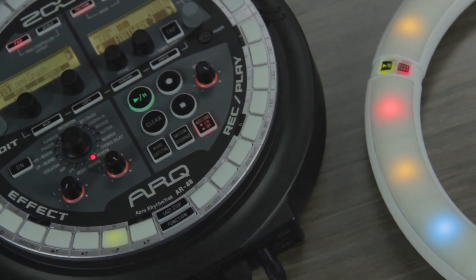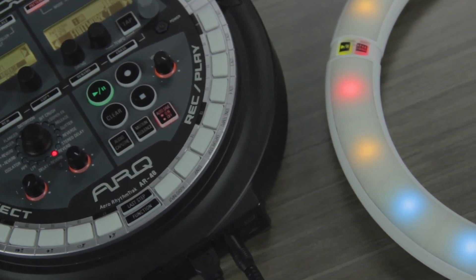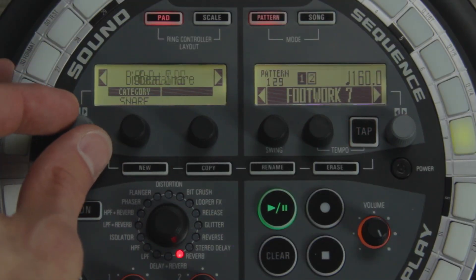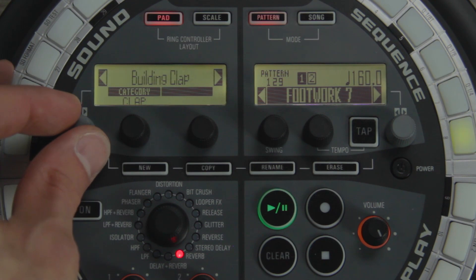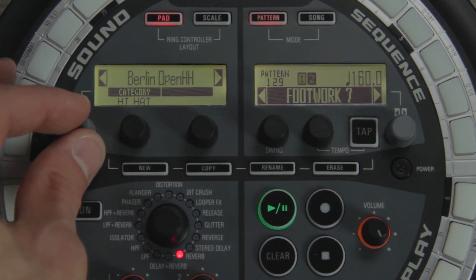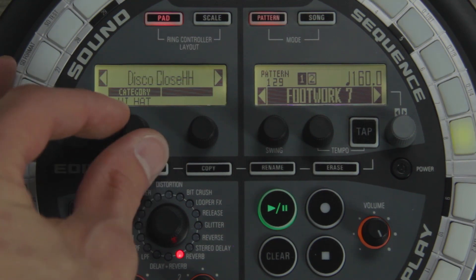The AR48 consists of two parts: the bass station and the ring controller. The bass station is the heart of the AR48. It comes with over 450 drum and instrument sounds, which can be customized by adjusting effects, filter, frequency, pitch, and other parameters.